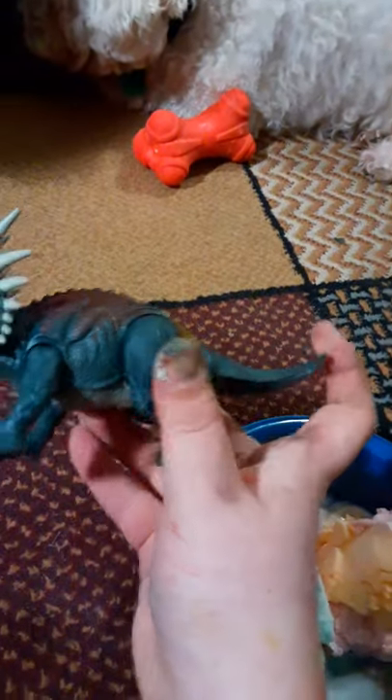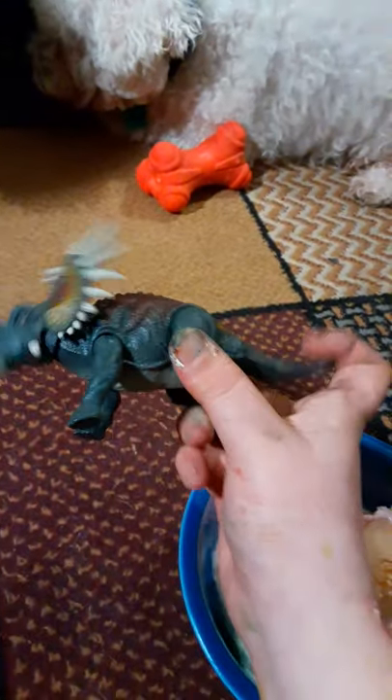I'm just gonna grab the ones that I haven't seen too much on my channel — my Seven Strikes Styracosaurus. All you do is put the tail up and down. There's no special buttons. They could put this in a primal attack form.